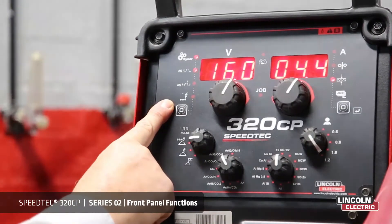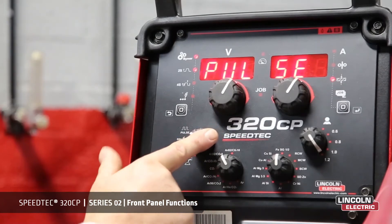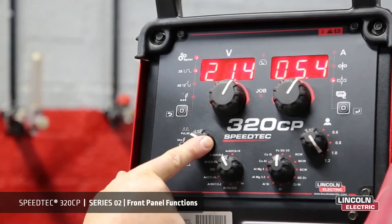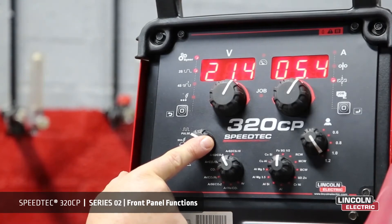Here we have the selection of welding mode. In pulse, which may be used on all types of material, it is particularly suitable for stainless steel and aluminium, eliminating spatter and achieving excellent fusion.